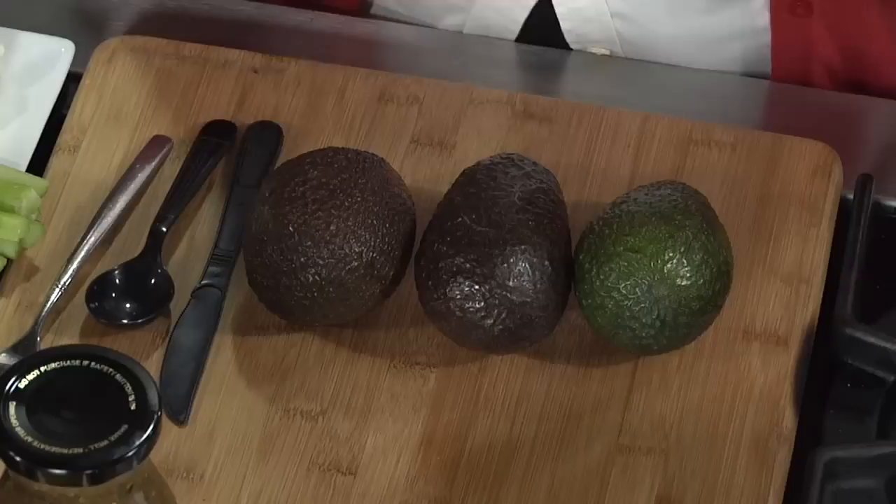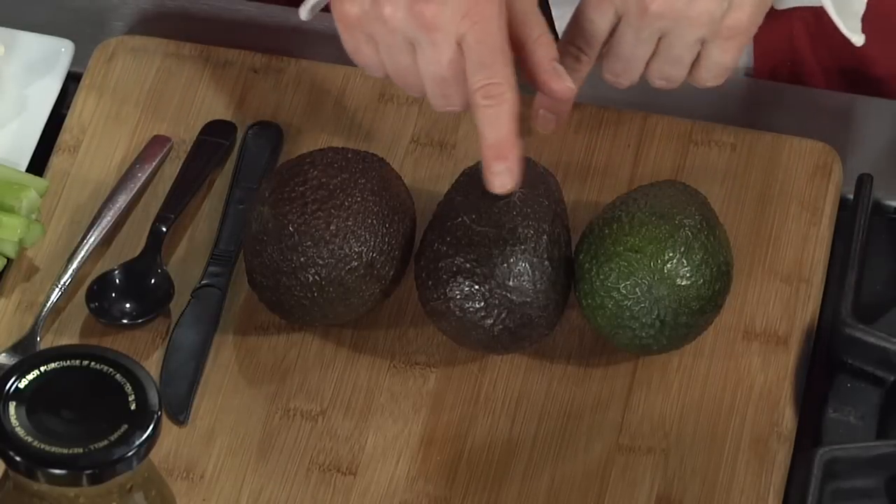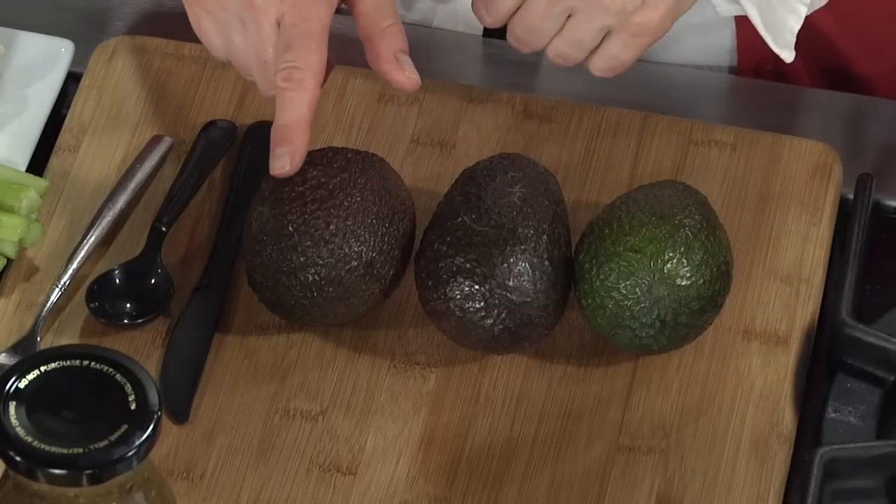Or here's a smaller Haas variety avocado, which turns black on the outside as it gradually ripens.